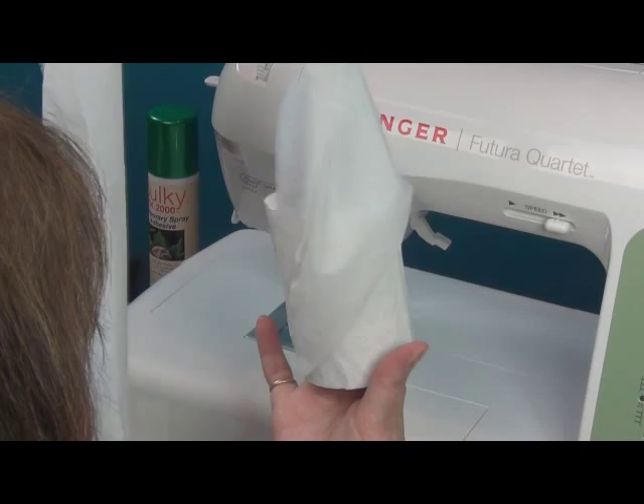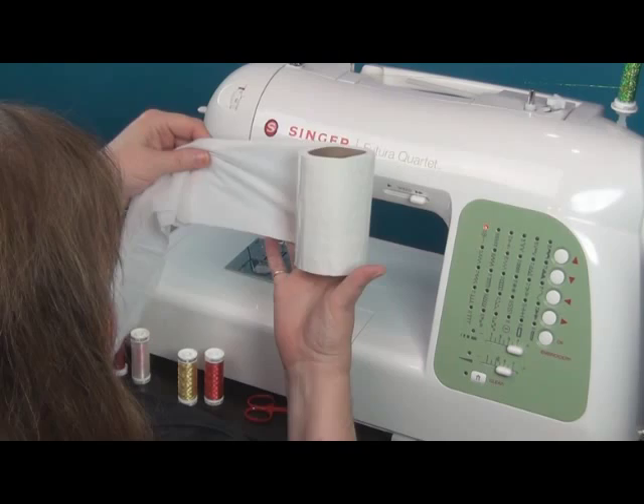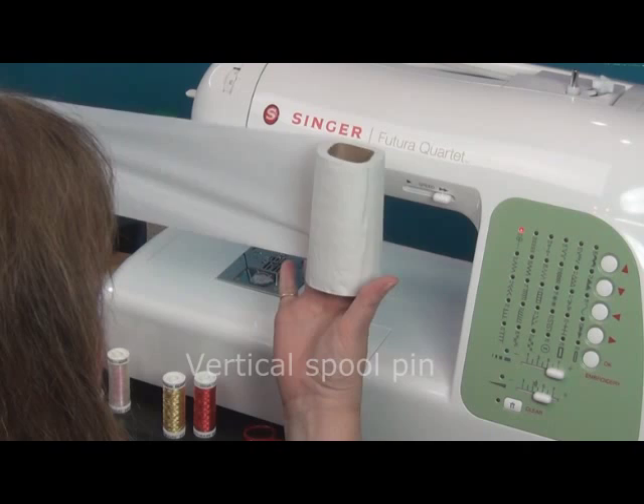If you think about the different ways to thread on your machine, my favorite way is with it on the vertical spool pin so that as it feeds into the machine it stays nice and flat. This is going to be the best way of working with it.